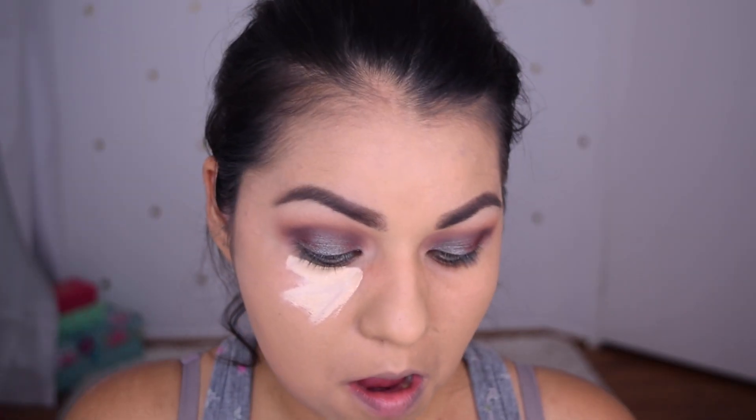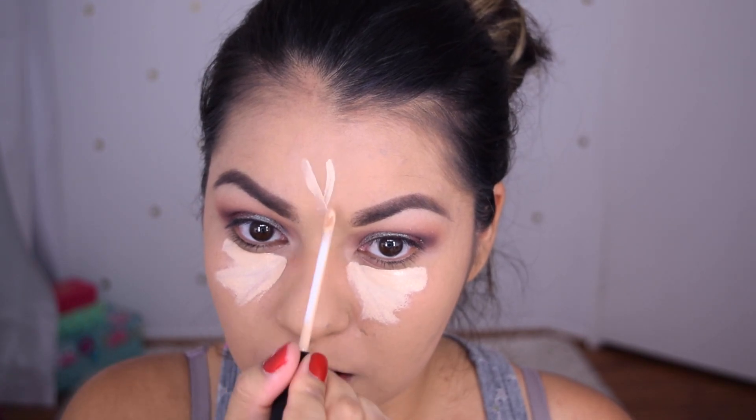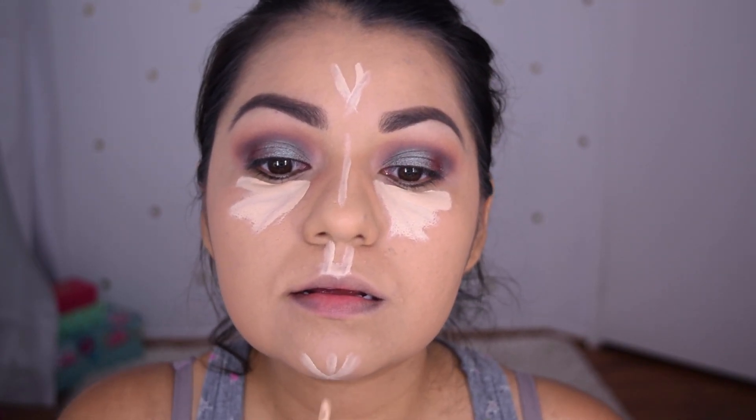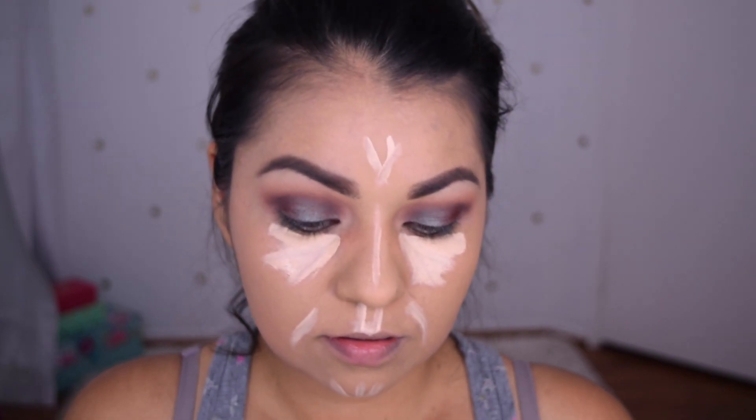Going in with my Fit Me concealer, I am going to conceal and highlight my under eyes, my forehead, the bridge of my nose, my cupid's bow, and my chin and smile lines as well. I'm going to use a dry beauty blender to blend these out because I don't need any extra moisture on my face, especially under my eye since I do crease very easily. So I'm trying to keep that very dry.